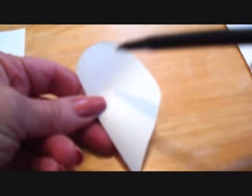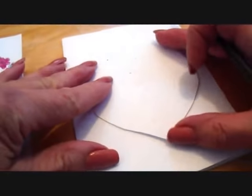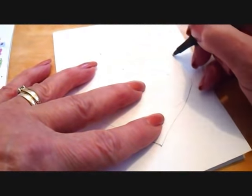I folded a piece of paper in half and cut out a heart shape. And if you aren't comfortable doing that, you can Google heart templates and a lot of them will pop up that you can print off. I'm using an ordinary black ballpoint pen and I'm going to lightly trace around the heart.